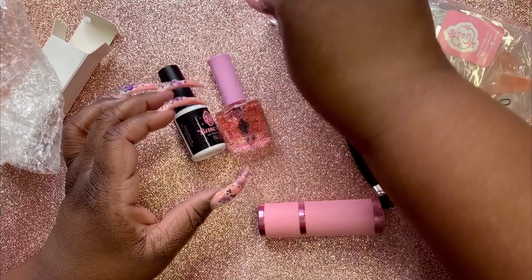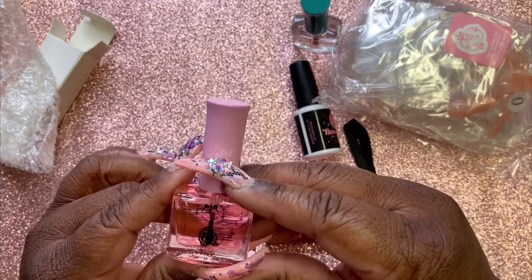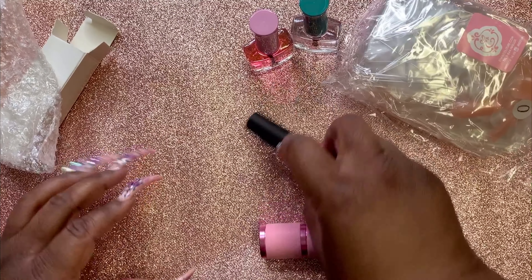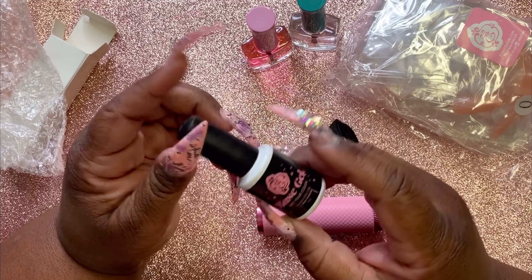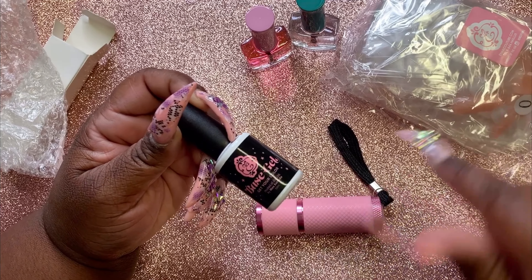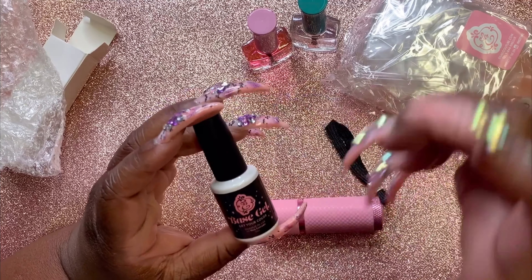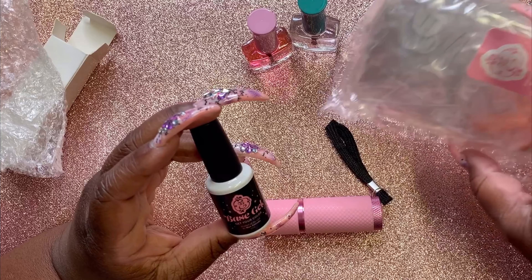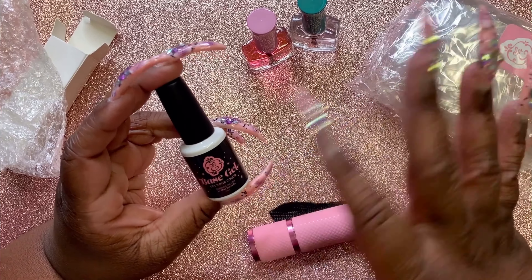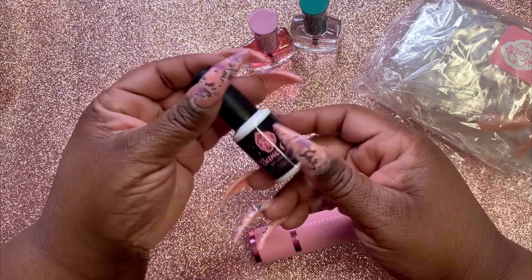You get cuticle oil — I'm a sucker for cuticle oil, can't never have enough. And then this is the base gel; this is what you use to adhere the nails on with. The one that comes in the full system has fancy bottles. I love pink stuff and all this fancy girly stuff — too cute. So this is the base gel.